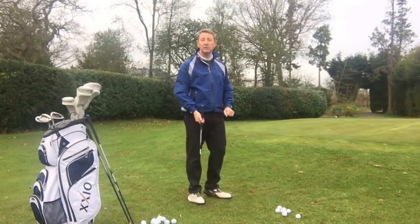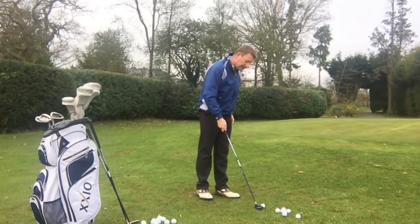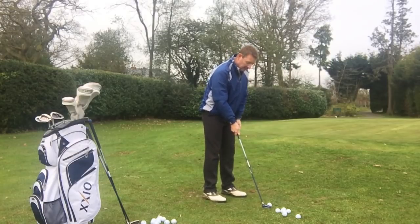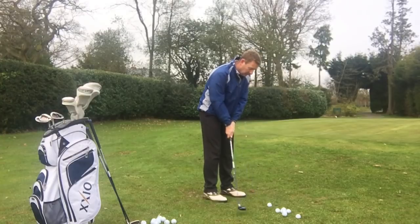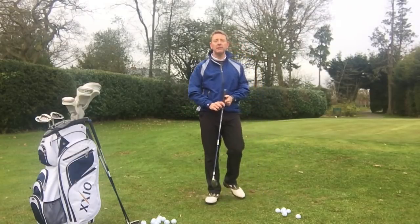I know you can't quite see from there but it's just landed into the middle. And let's say you've got a really long green and the pin's right at the back. I've got the rescue club and I'm going to do exactly the same thing again — putting setup, putting grip, putting stroke — and now the ball's run right to the back of the green.